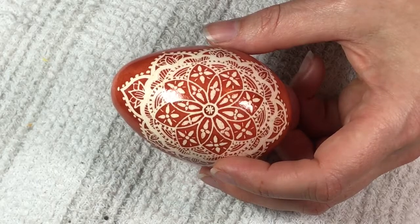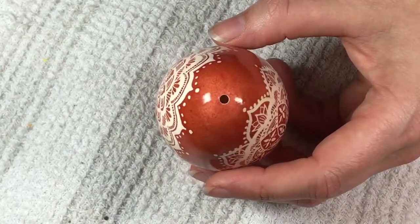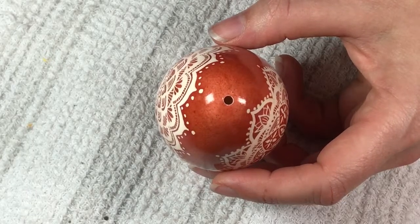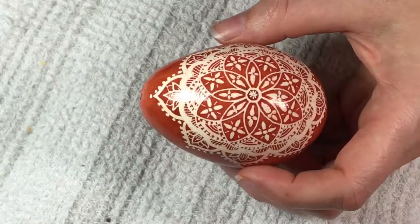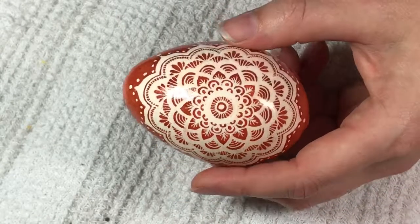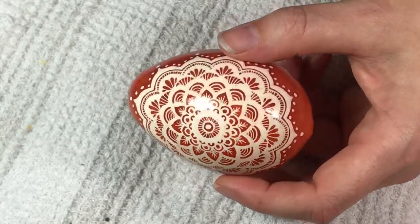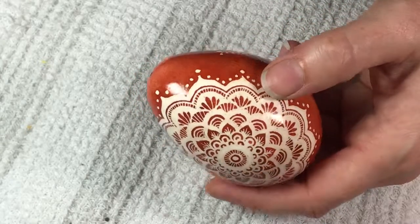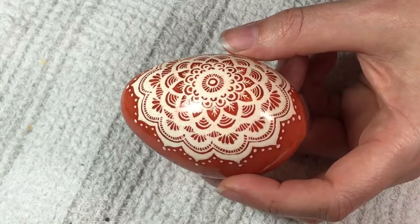I emptied it out, drilled a hole, blew it out into the compost, and let it dry for a couple of days. Then I realized I kind of liked some of the white, and I thought there would be a little bit more differentiation between the waxed parts of the top shell.